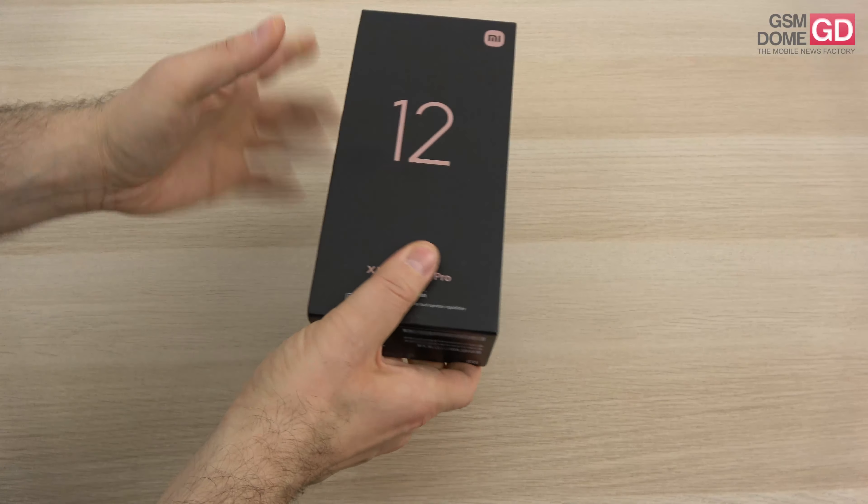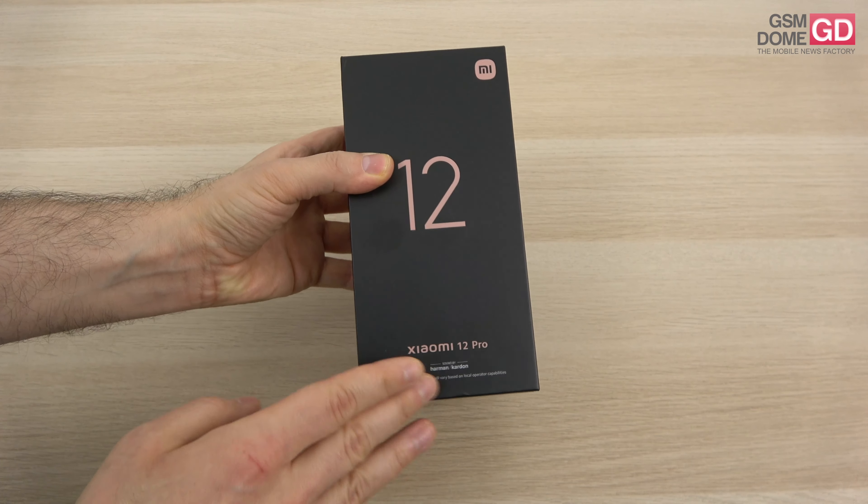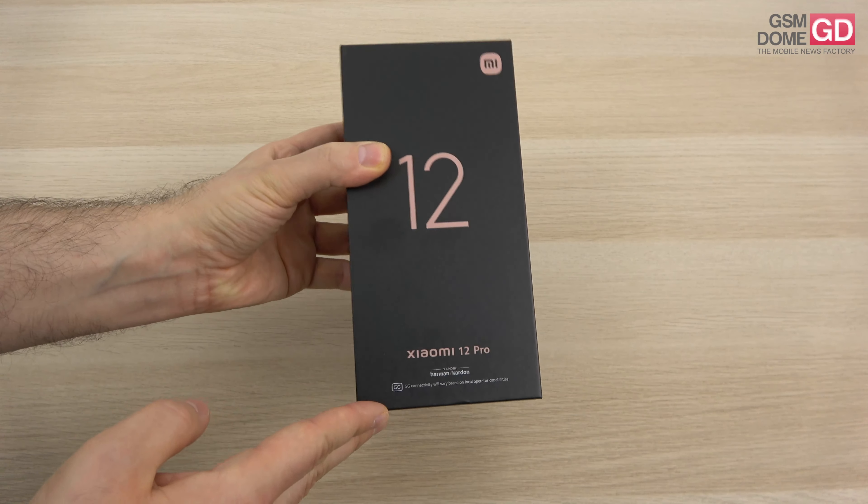Hi guys, this is GSNRound.com and I'm here with the unboxing of the Xiaomi 12 Pro — the flagship from Xiaomi this year, so far, until the Ultra model comes.